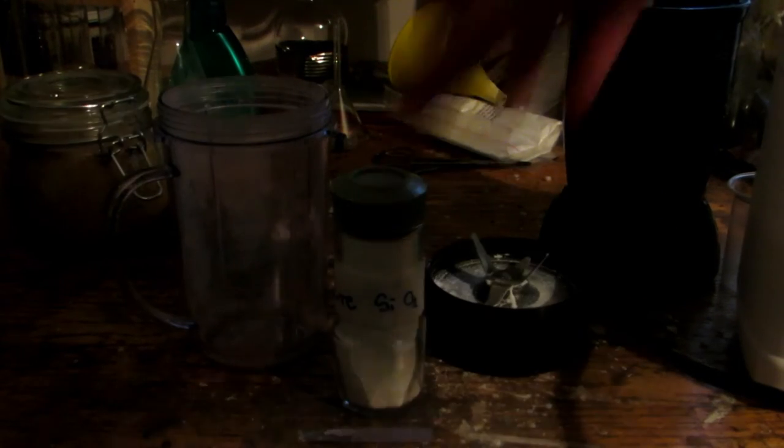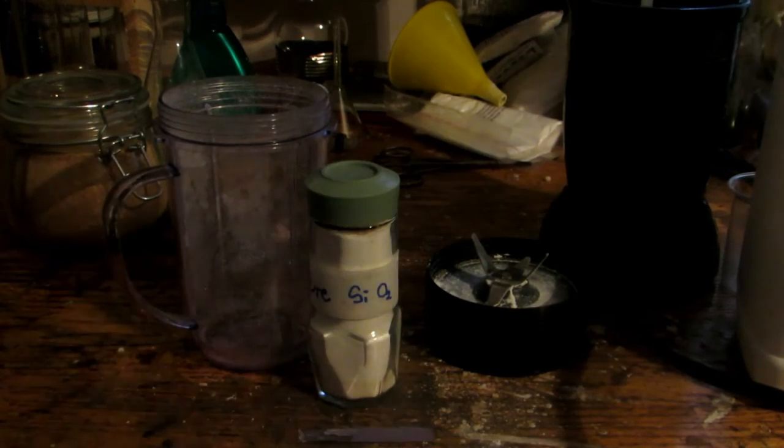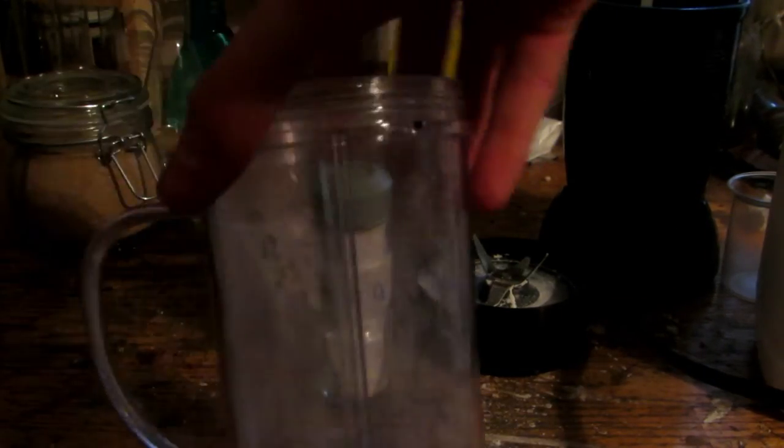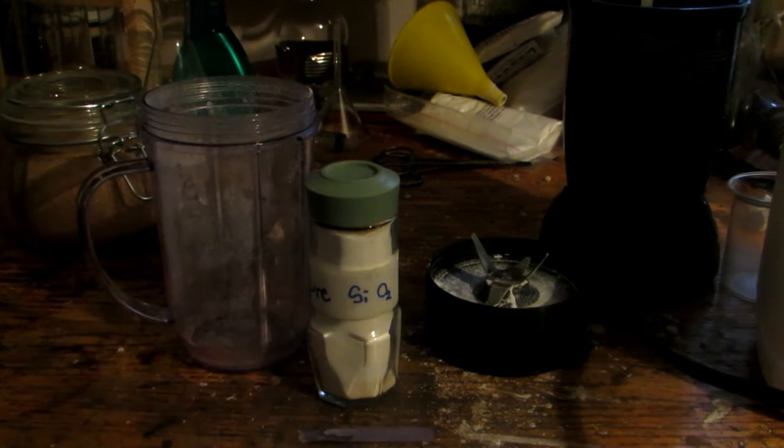We'll probably use 20 grams of it, then multiply 20 by 1.33, and add that many grams of sodium hydroxide. We will then be grinding it up in a blender, which is strictly for chemistry. This will get the powders very finely mixed together, so we get a much more complete reaction when we heat these up.